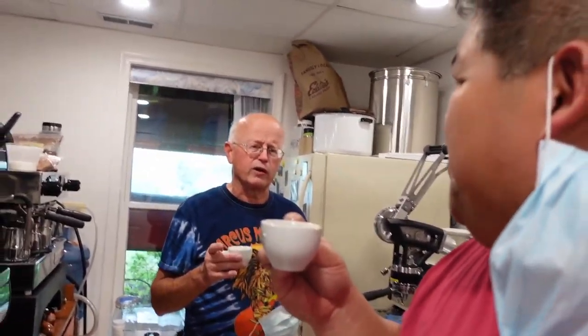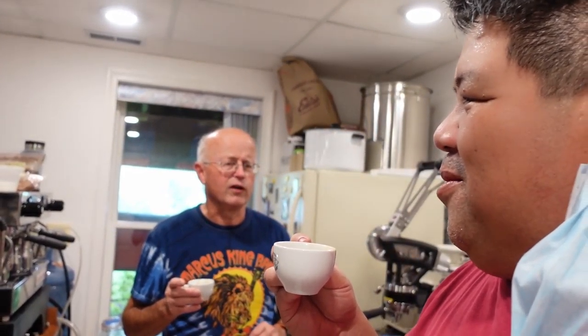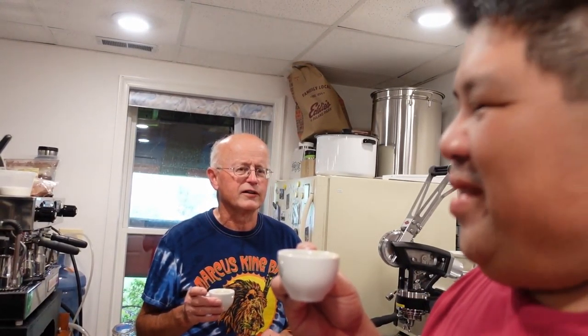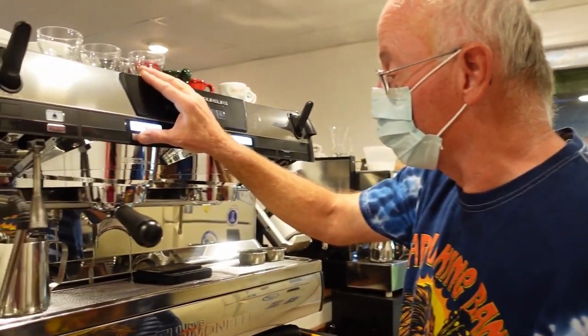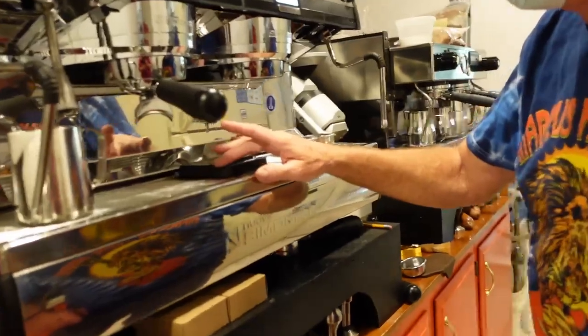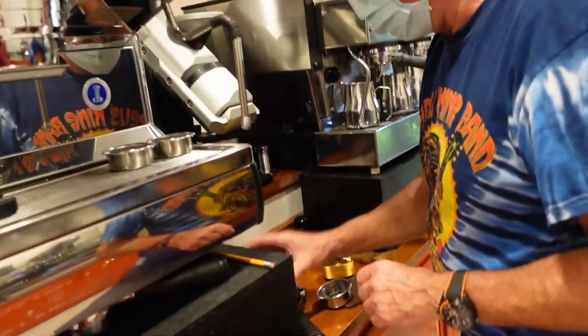You'd be perfectly happy with this shot. I'd be very happy and wouldn't realize there was this difference. I finished it, which is kind of unusual. It's gonna be a rough night. Okay, let's rinse everything out. Now let's do one more — this time on this machine.